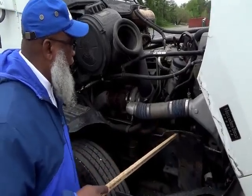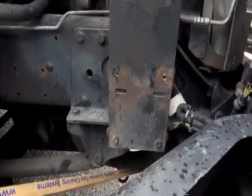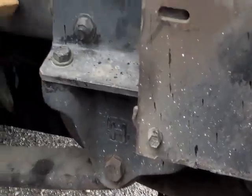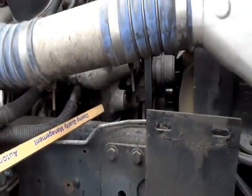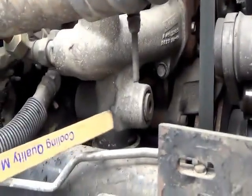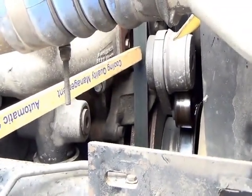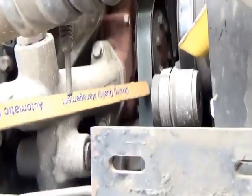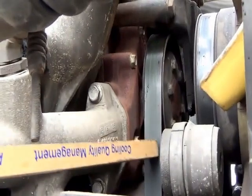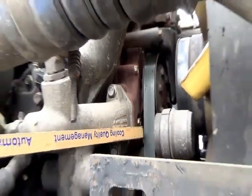The bottom radiator hose goes to your water pump. Follow that up to the water pump — not cracked, not broken, and secure, no leaks. The water pump on this truck is belt driven. Since you talked about the belt, talk about it: the belt is not cracked, not broken, and secure, has no more than three-quarter inch play, and is not dry-rotted or frayed.